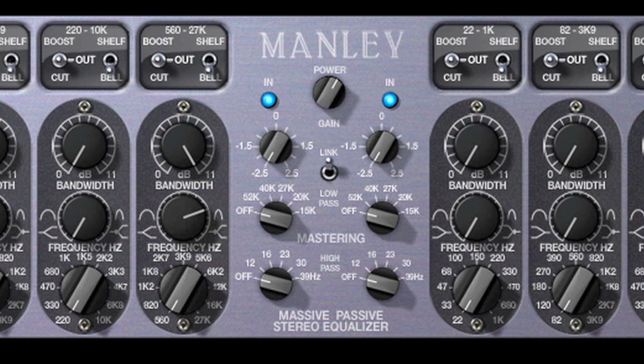The 18 dB per octave high and low-pass filters are specifically tuned for the mastering engineer, as well as the 5 dB of stepped gain on the output controller.